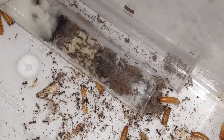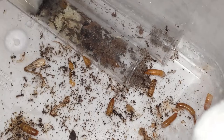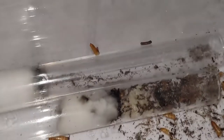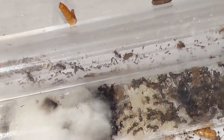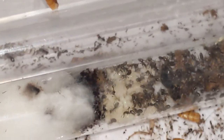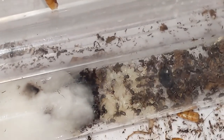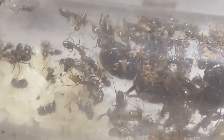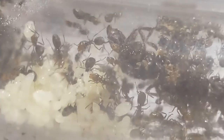Hello everyone and welcome to another video on my channel. Today's video is going to be on my Limatopum apiculatum — pretty much they're just the Carabara of Dolichoderinae. This is a species I had never heard of in my life until about a year ago when a friend said he caught a queen. After hearing a name I'd never heard before, I searched them up and learned that Limatopum is probably one of the most interesting ants in the US.